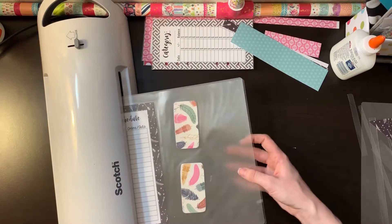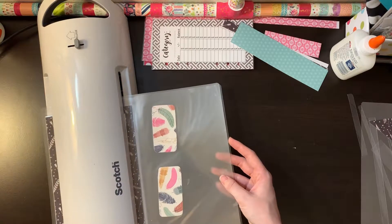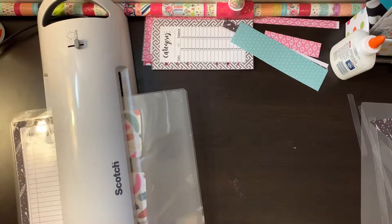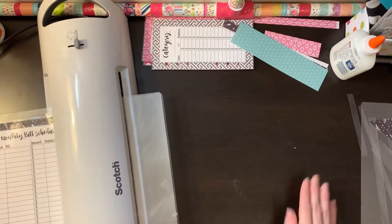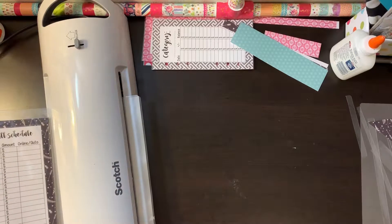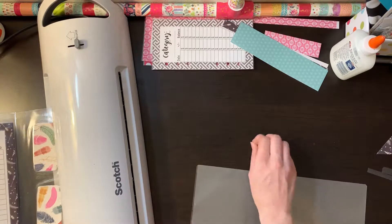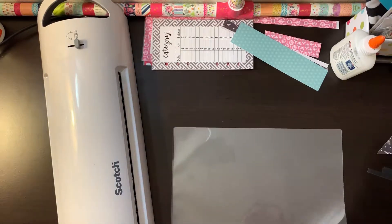Hopefully that doesn't look bubbly and wrinkled. Even when working with three mil laminating sheets, the laminator has a setting for three mil and five mil — I always put it on five mil just to make sure it seals well and gets all the bubbles out. With three mil sheets it just doesn't always seal as good as I like, which might be why I run it through the laminator about a thousand times. I'm going to throw it in another laminating sheet to make this super thick.